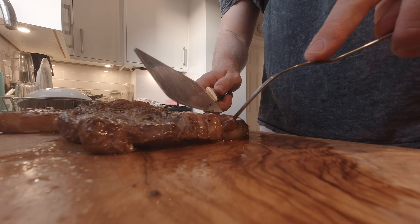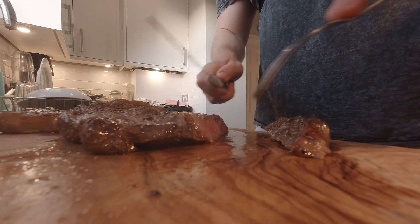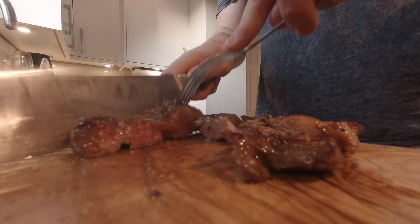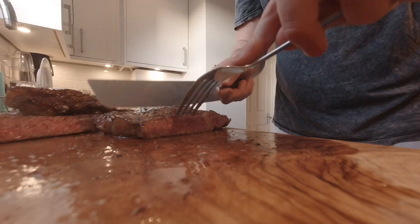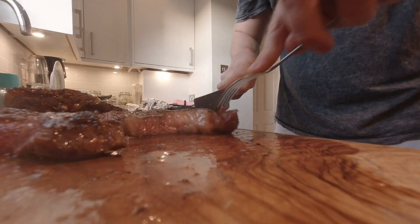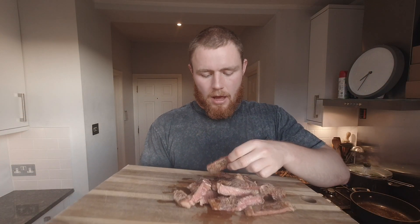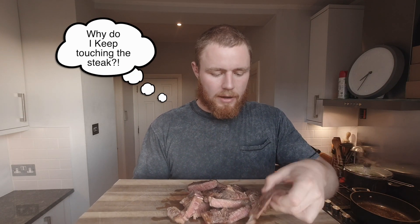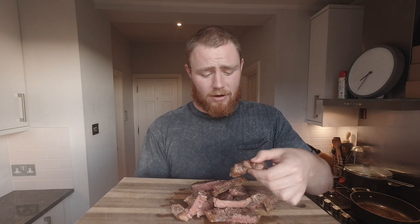When you know it's cooked to your liking, let the steaks rest for five to ten minutes. All I'm doing now is cutting the meat against the grain, but you could quite easily serve these whole. So there we have it — I've cooked mine medium rare to rare. It's unbelievable; I can't wait to try it. It looks so good — there's so much fat running through it.